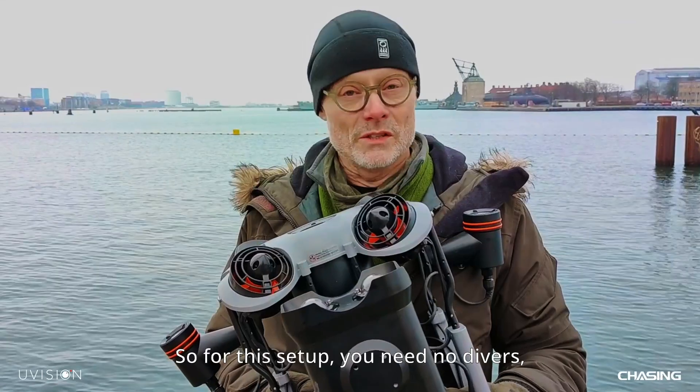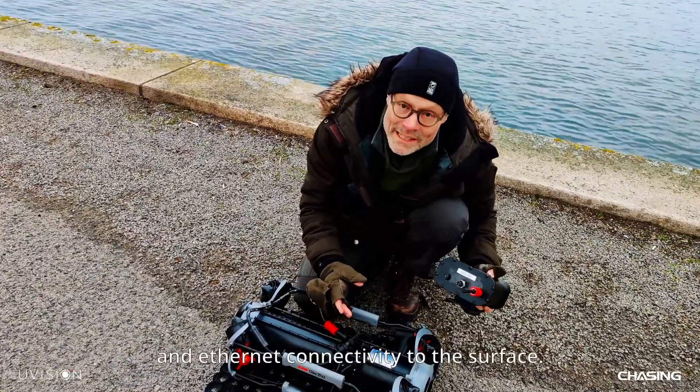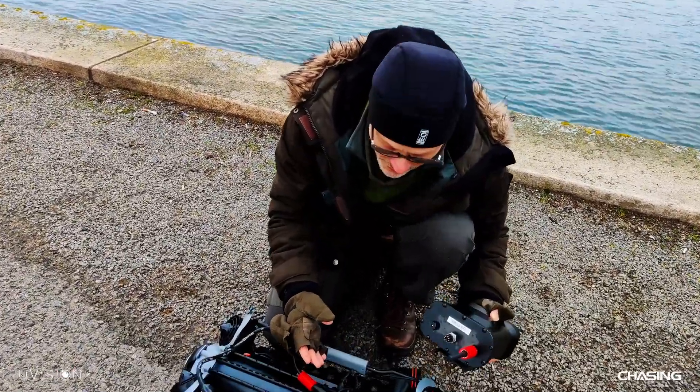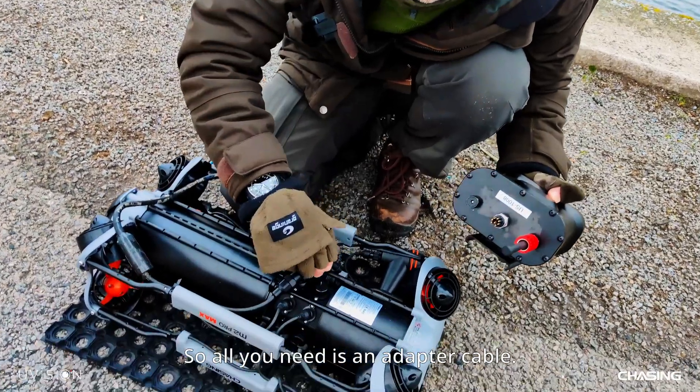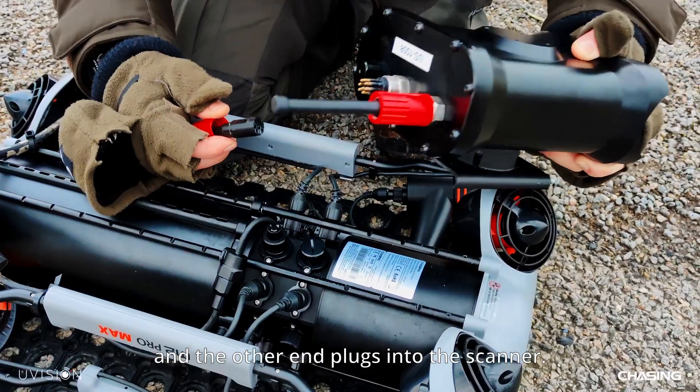For this setup you need no divers, no operational vessel, and only two people to operate. The Chasing robot has a number of ports providing power and ethernet connectivity to the surface, so all you need is an adapter cable — one end plugs into the robot and the other end plugs into the scanner.